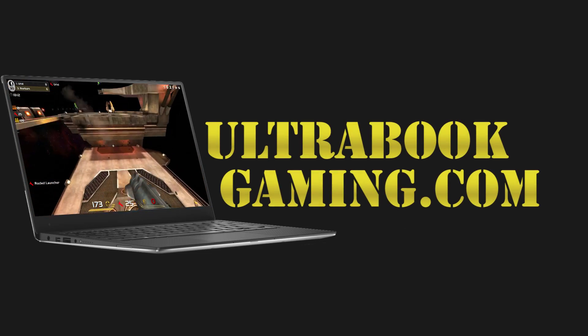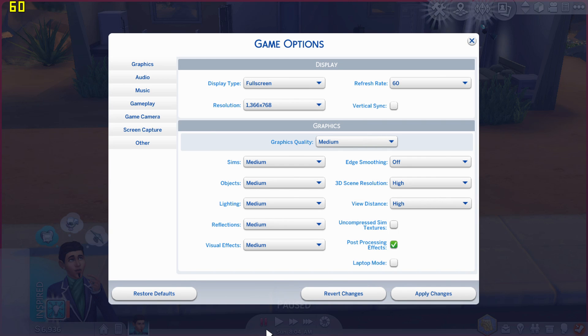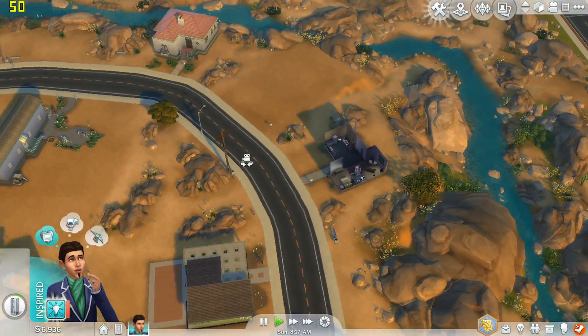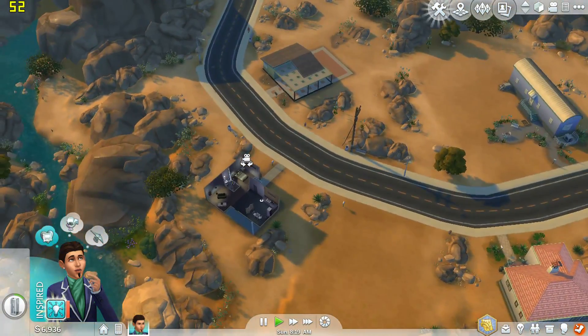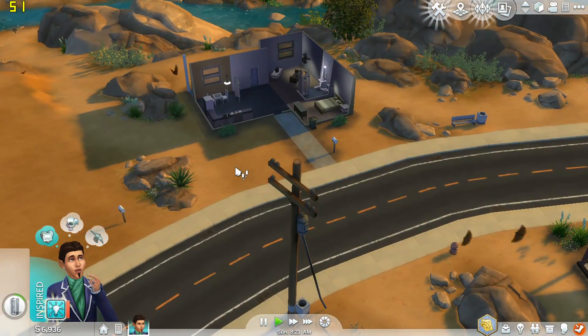Hi, I'm James and in this video I'm taking a look at EA's classic life simulator The Sims 4 running on Intel HD 620 graphics. We are running the game at 1366x768 and the medium detail presets, and as you can see here we're just running through a few little scenes in the game and framerate is pretty good at this setting.